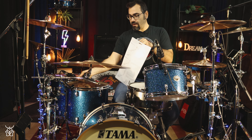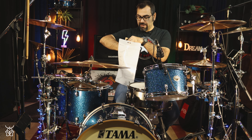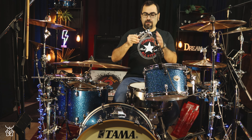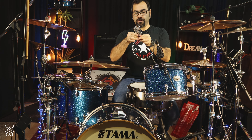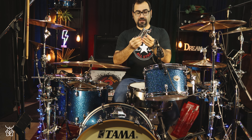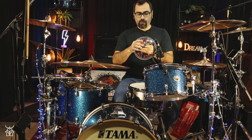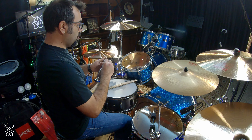This is the boom arm that holds the hi-hat, and this is the fast clamp that TAMA uses — a fine piece of metal clamp. I know all the TAMA stuff and this is one of the greatest out there.